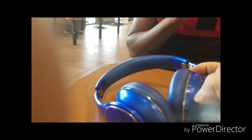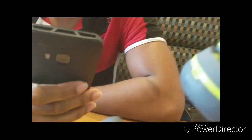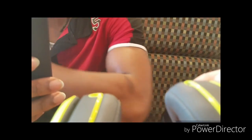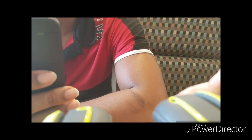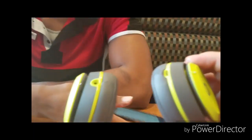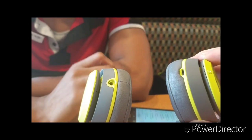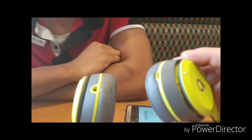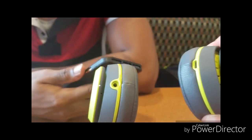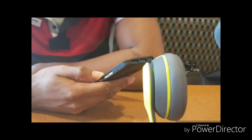Let's do a connectivity test on the Beats. Turn these off — they automatically disconnected. Search for the device. Very fast — that was really good. No waiting, no stalling, no BSing around. The light was flashing and now it's not. That's pretty good.